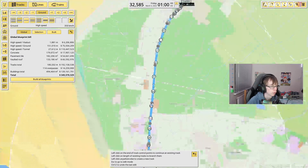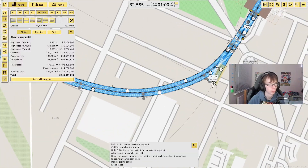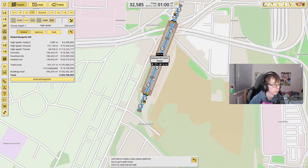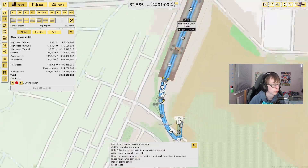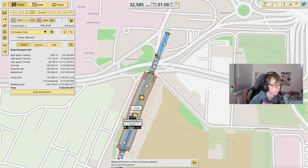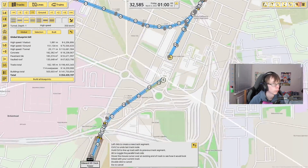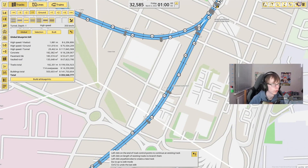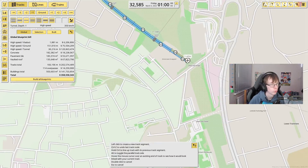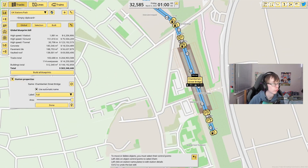Now we can come all the way back over to Birkenhead, curving out of Hamilton Square and putting the station underground for now. I'm going to put that over there and just shorten the platform all the way to here, then come all the way through and underneath here — where our next station will be right over here, and this will be Green Lane.